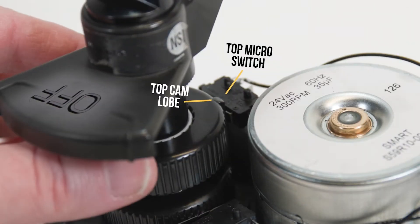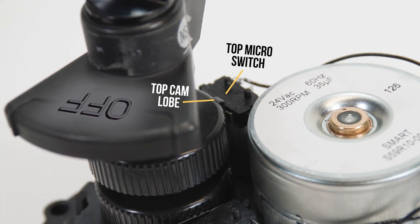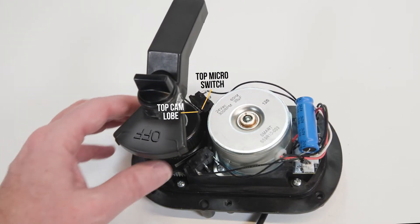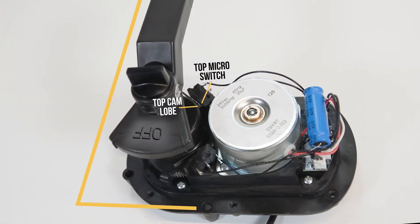Push down and turn the top cam clockwise to increase the distance between the top cam lobe and top microswitch. Leaving the toggle switch in the same position, adjust the top cam position until the handle stops at the desired stopping point.